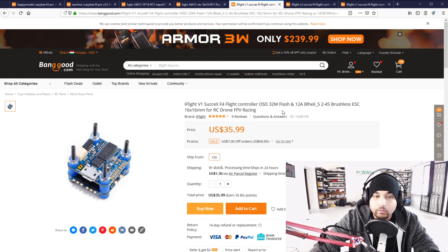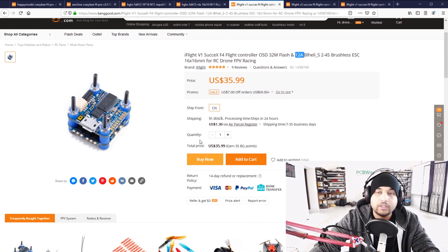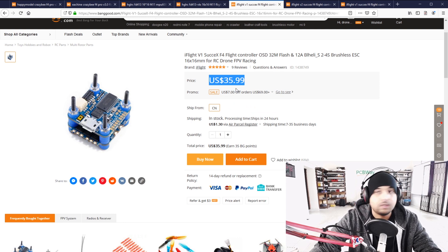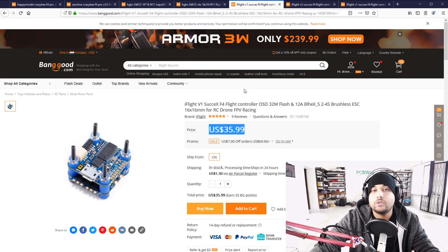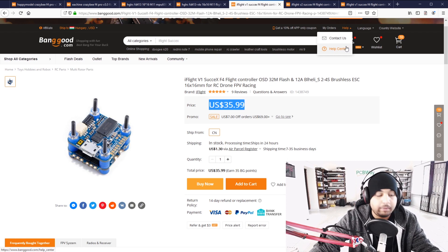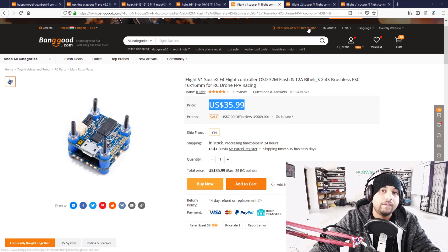The iFlight V1 Succex is also a 12A ESC using big FETs — a great sign — and it's slightly cheaper. I've put a lot of time into it so I can safely recommend it for toothpick class. I make these videos to help you make a purchase from my current experience, to help you avoid losing money. What's really nice with the iFlight for me personally is that it uses pins, so you don't need a connector between the ESC and the flight controller.